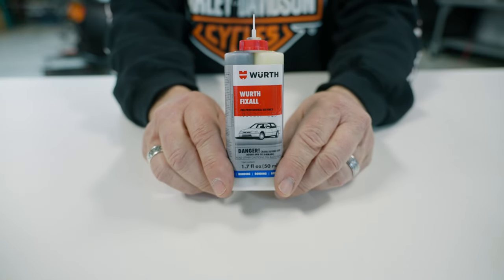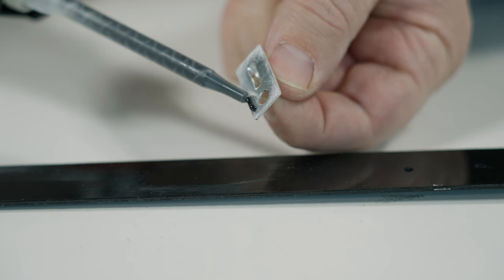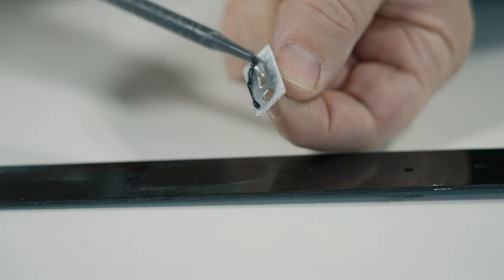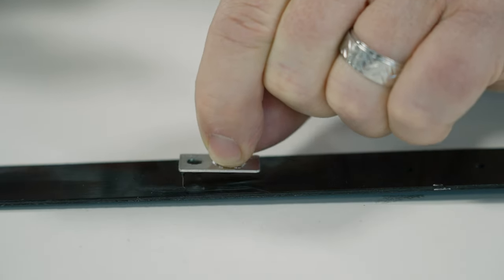Now I'm going to use an industrial strength two-part epoxy. This is a WORX product called Fix-All. Any industrial strength two-part epoxy will work great for this application. Just apply a little bit on the back of your TC-105, then stick it to your surface.